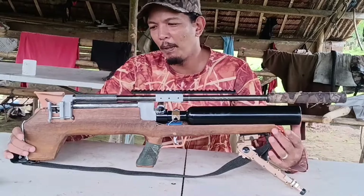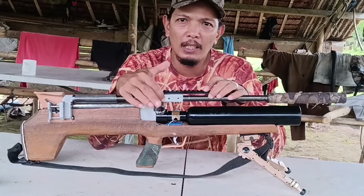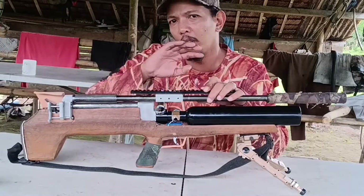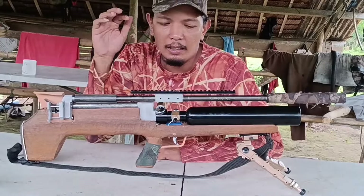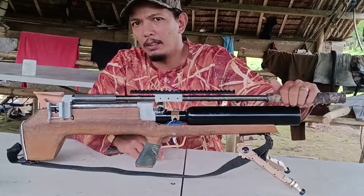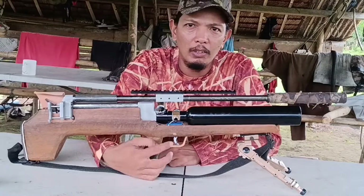Ito na yung ating laruan mga idol. Meron tayong Picatinny rail, pinagawa natin kay Sir Ray Jin. Siya din yung nagsuggest ng lock screw dito at linagyan na rin niya. Kasama na talaga itong suppressor — meron na siyang silencer nung nabili natin. Itong tank is regulated, so adjustable rig yung gamit natin dito. Binago ko na din yung ating trigger assembly.